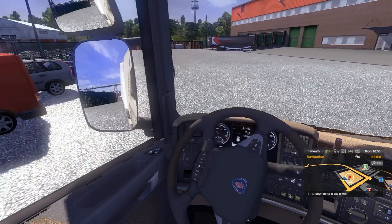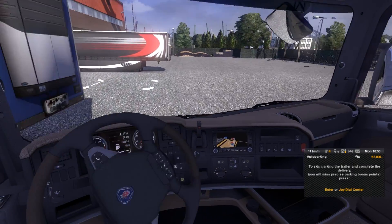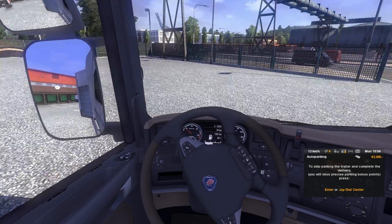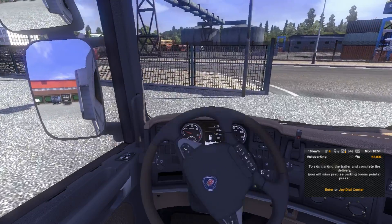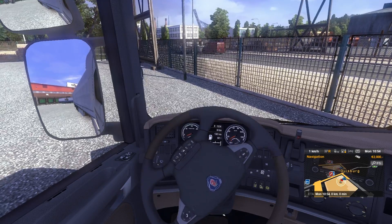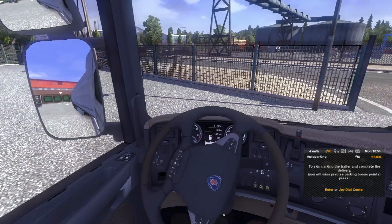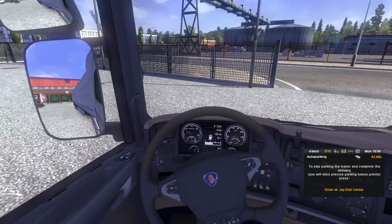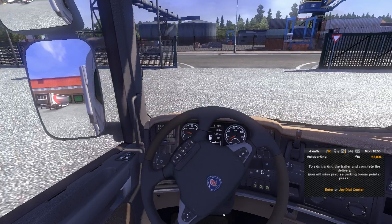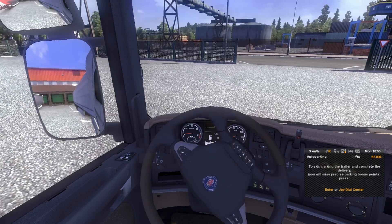I need to park this. It's great — so precise. I've been using this wheel for quite some time now, and to tell you the truth, it gives me a great feeling of actually driving a truck.